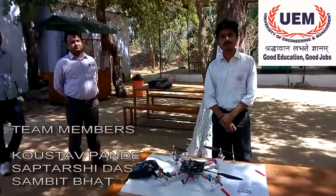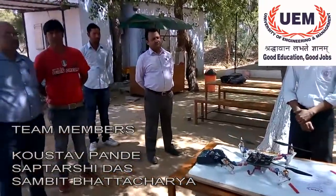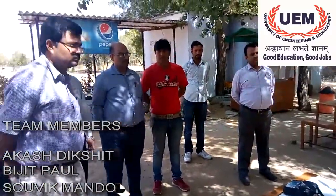Good afternoon everyone present here. We have our respected teachers, our departmental HOD sir, Burnani sir, and our respected VC, Professor Grishajar Chatterjee sir.